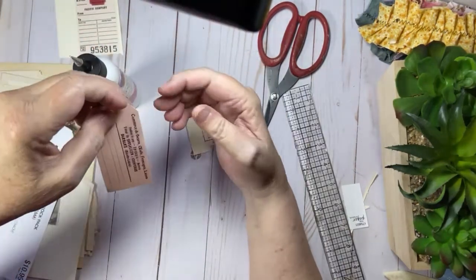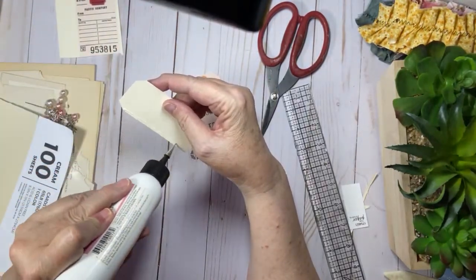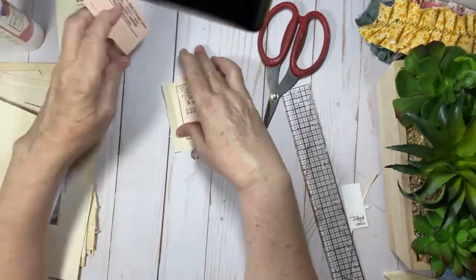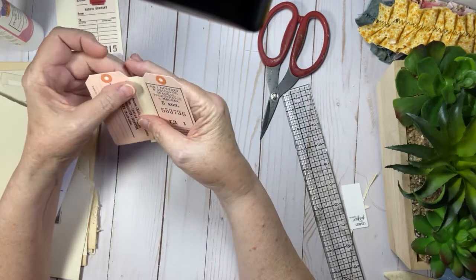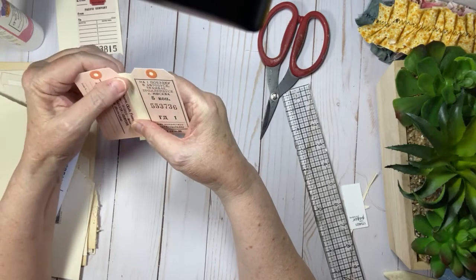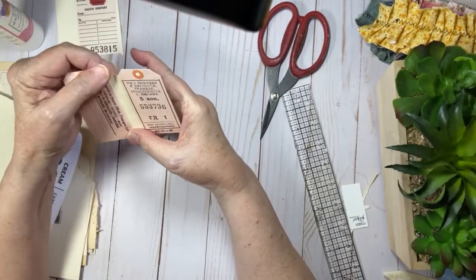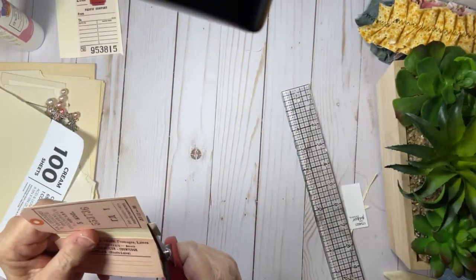Kind of like one of the envelope journals, where it's just filled with pockets and ephemera and so many fun things to see. That's kind of where I am going with this. And I think Andrea really picked a great kit for that type of thing. I think this is going to be perfect.